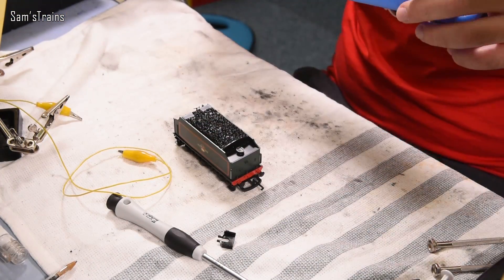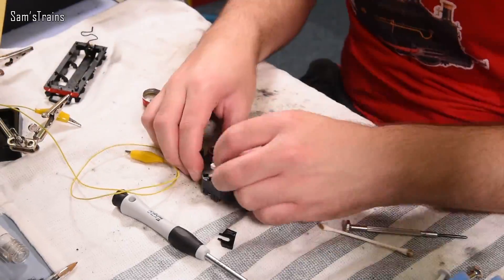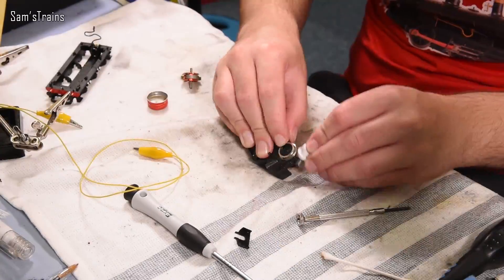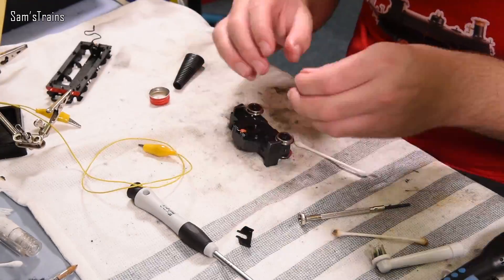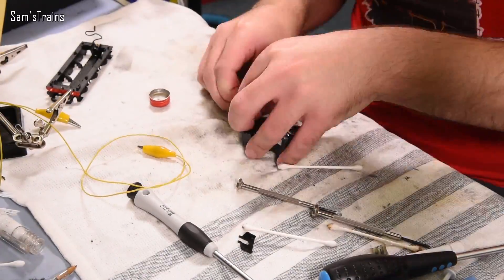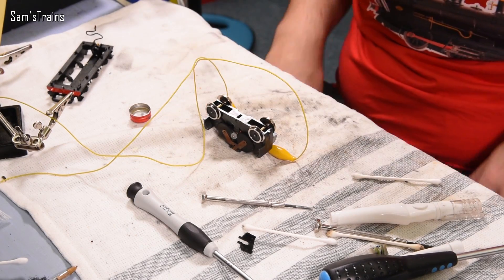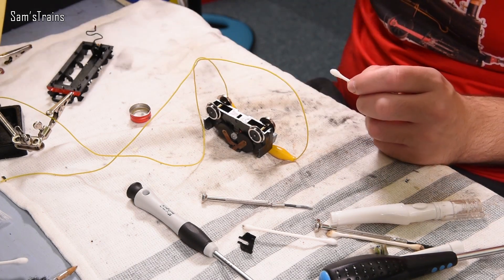I only need to worry about the tender, of course, because the loco isn't to be used in the experiment. For me this should be fairly standard practice — it's going to be a full service. I intend to replace the traction tires entirely with new ones to give maximum grip, and I'll see what else I can do to increase the power of this thing very slightly if possible. Right — I think that is working, sweet as a nut. Fully repaired, new traction tires, nicely lubricated.